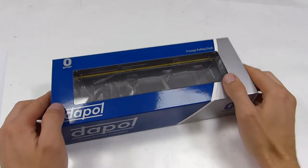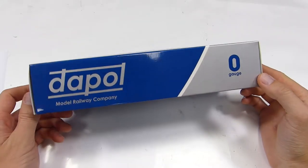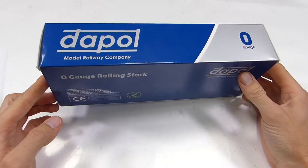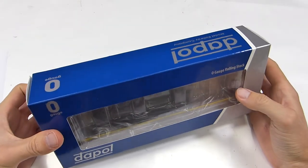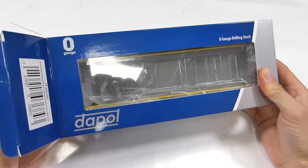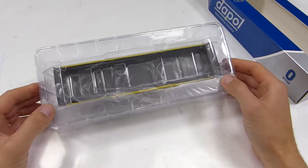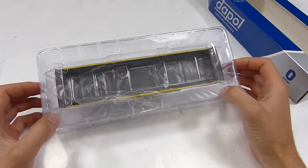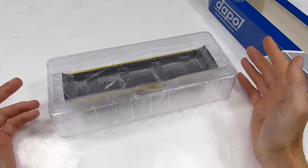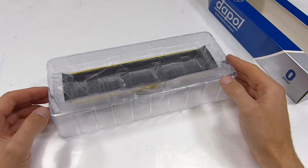We're going to take a look at Dapol's latest O-gauge wagon to arrive on my desk. It's the Bogie Ballast and Spoil Turbot, an engineer's wagon. They're a little bit mundane, these wagons, and I think that's great. It's one of my all-time favourite things about the railway — the things that people don't really pay attention to. If you look at photographs of these wagons, you'll find they're not as well photographed as many other things, for obvious reasons. They're just not exciting to many people as a mainline locomotive.